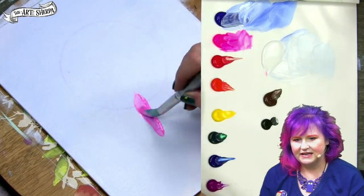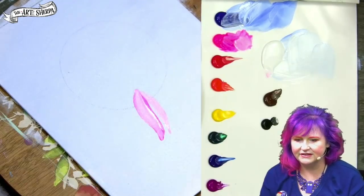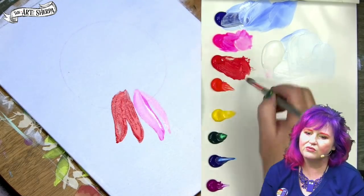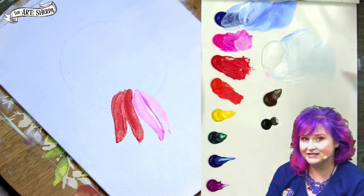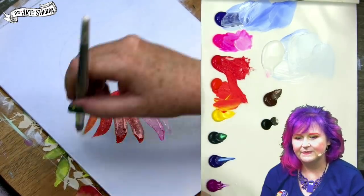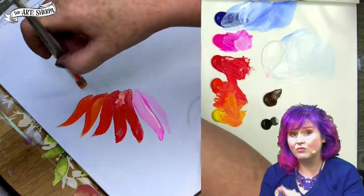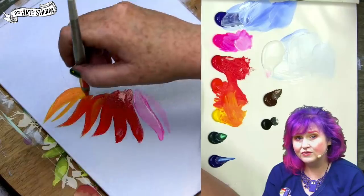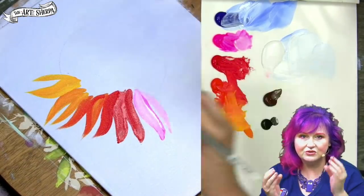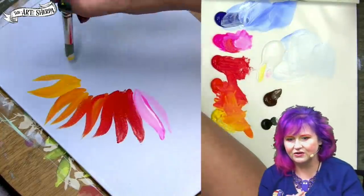I'm going to start with my neon pink and a number 12 round brush making sunflower leaves. Leaves are pointed at the tip; they kind of widen as they come in and go a little bit over the circle I put in there as a guide. The circle is going to help my sunflower stay round. As I go through, I start from red and then begin to add yellow, continually adding more yellow as I move through the rainbow spectrum of colors. You can always go back and darken some if needed.